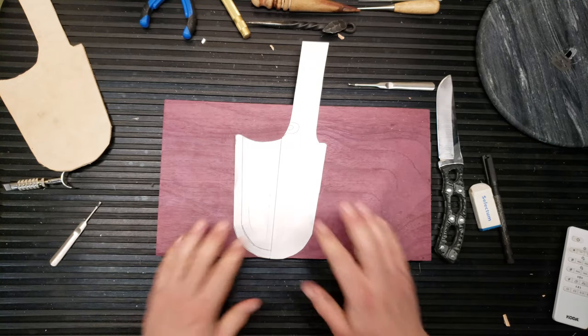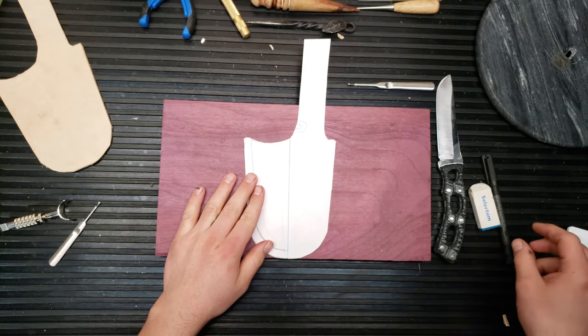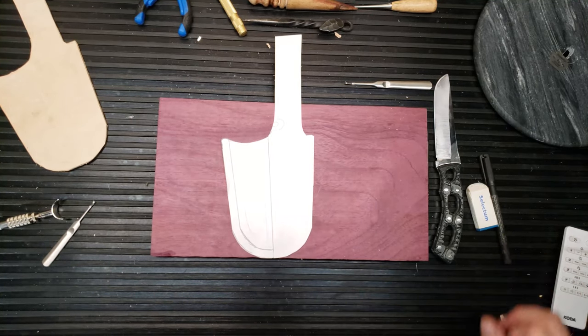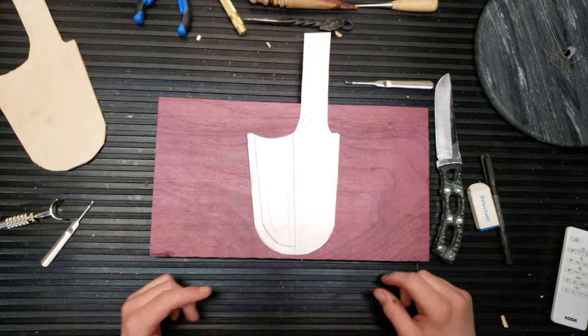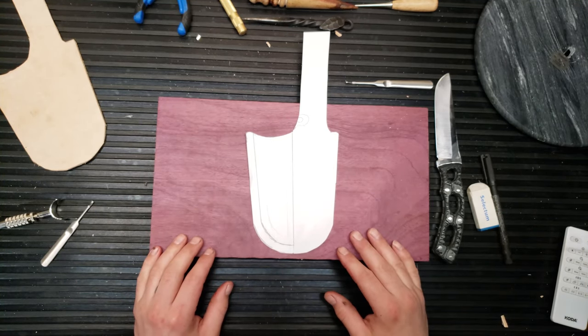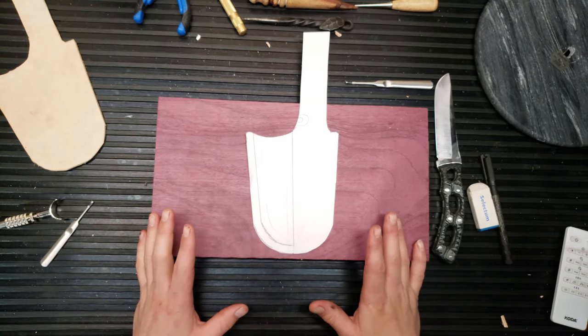Here comes my favorite part — the design, so we can do some carving at some point. Where is my pencil? I was thinking maybe a Celtic dragon or a Viking type dragon, like a sea serpent type deal. I don't know, but I'm going to try something along those lines.